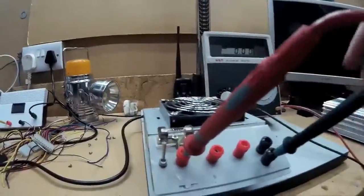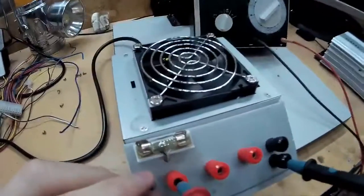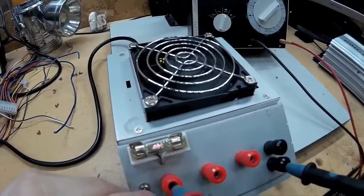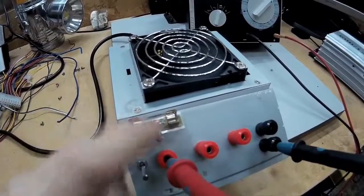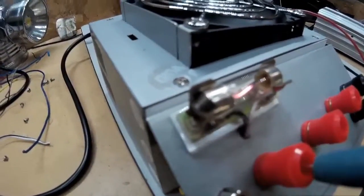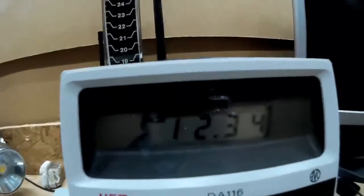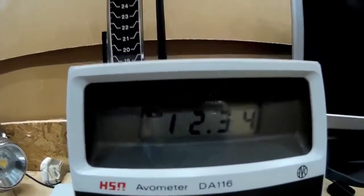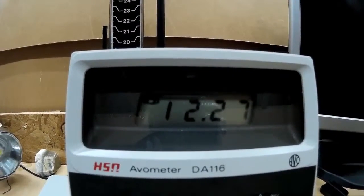Just turning it on now. Power's on — there you go, it's turned on. I put the dummy load on the five volt rail. I'm not sure if that's going to be enough load on it — I think I may need to load it a bit more. But anyway, we're getting 12.34 volts out of it with the load on there. If I take the load off, it does go down to 12.27.